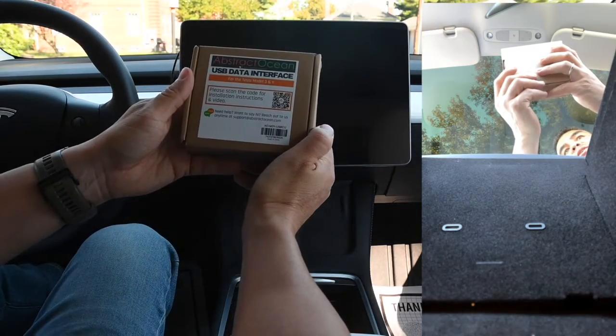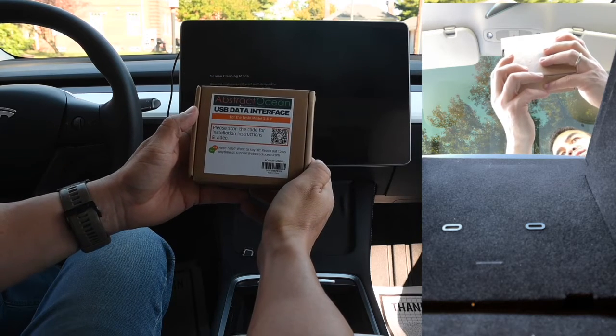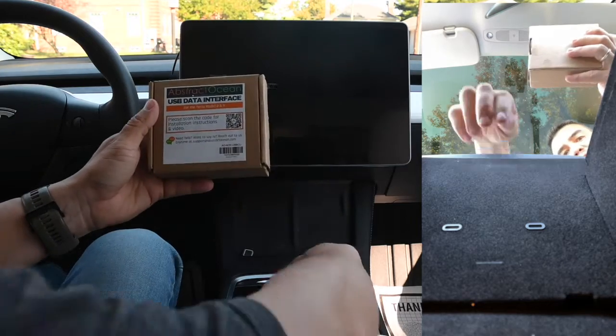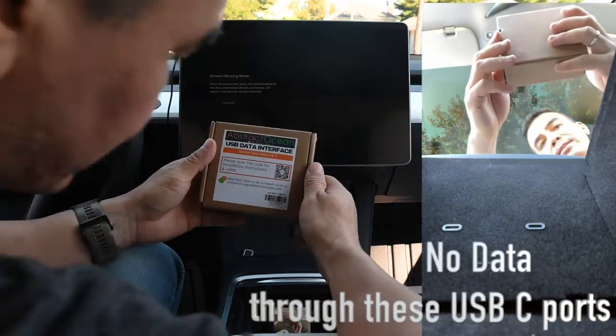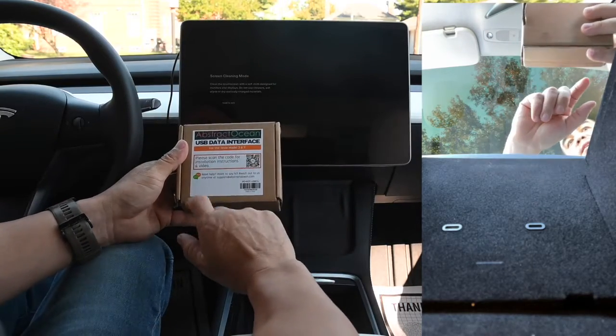Today we're going to look at the AbstractOcean USB data interface. This is a Tesla Model 3 2022 version, and the center console right here doesn't come with data — it doesn't push data through here. So we're going to switch this.